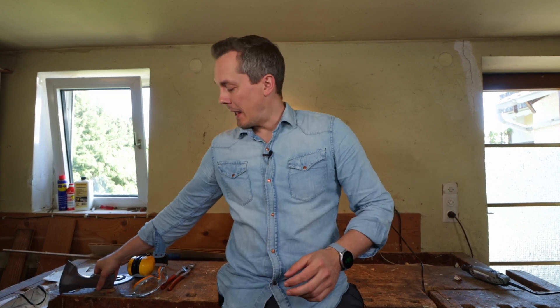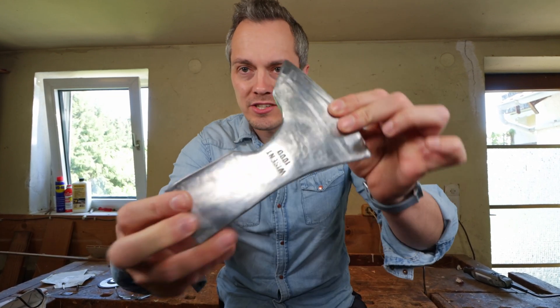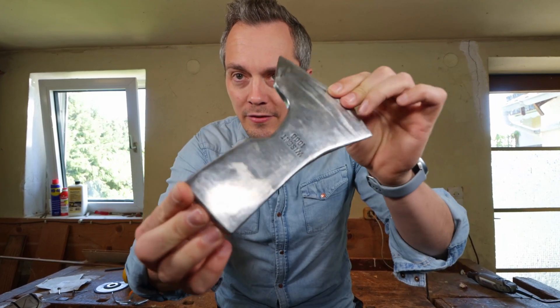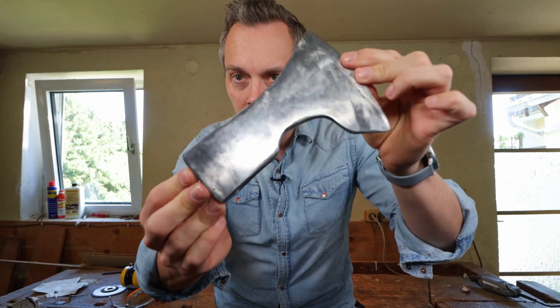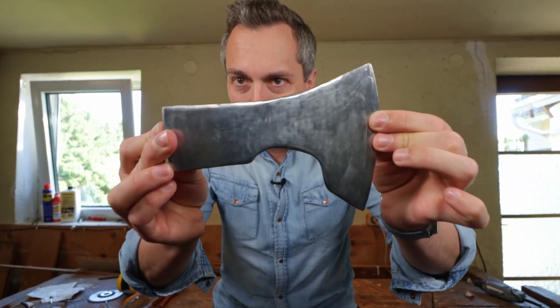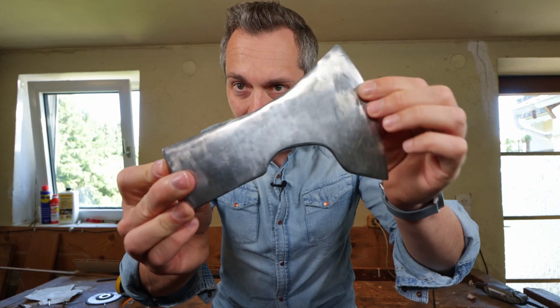That took way longer than I planned for, but with any good project that's just what it is — they always take longer than what you think they will. Anyways, let me show you the final result. I just washed off all the polish, all the residue, and it's super shiny. All the old paint job is gone, we cut out quite a decent amount of metal to make it look very nice, I think.